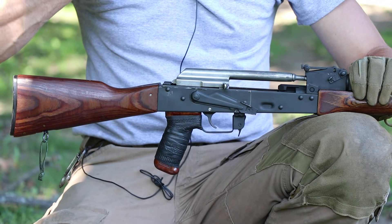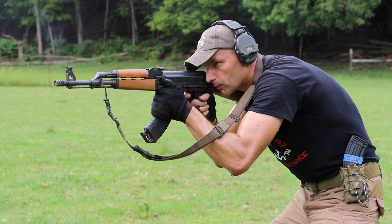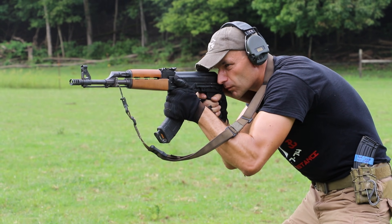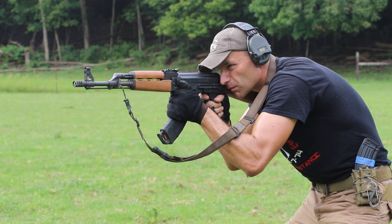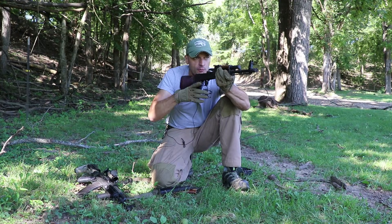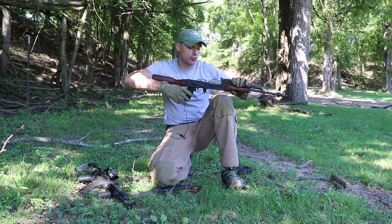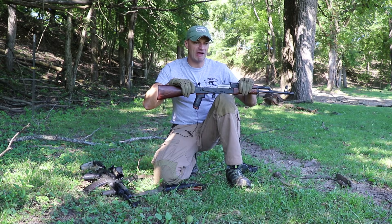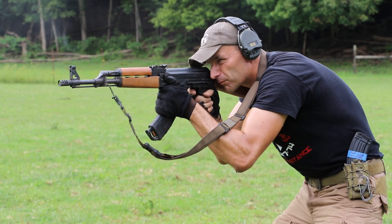That force travels along the horizontal axis straight back to the shooter. The idea to control that recoil force is to lean forward — you're putting more body weight to absorb that shock wave. The bolt carrier has to travel somewhere, so the only way to absorb it is to lean more forward, giving you more body mass to better control the recoil. That's rule number one with the 7.62x39.